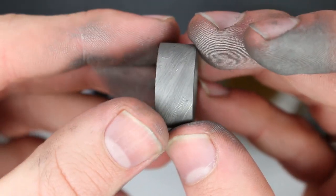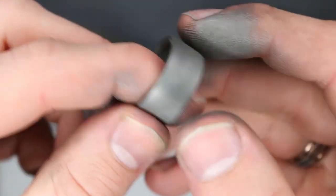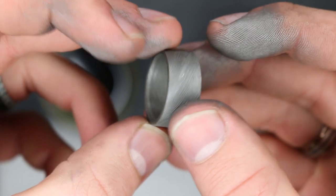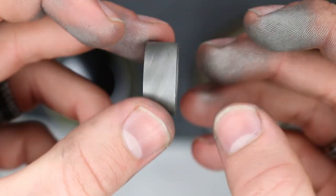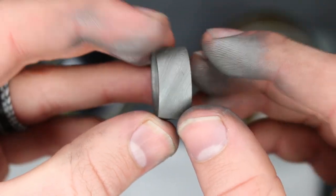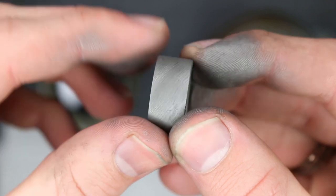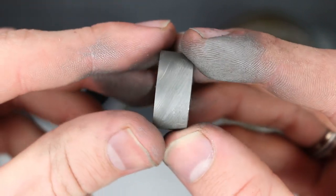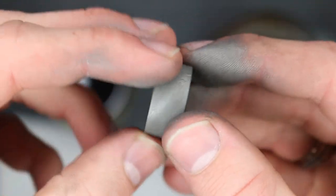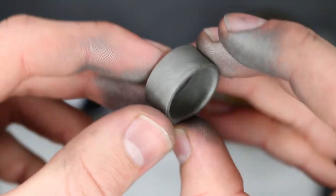Right now everything has the same texture and the same color. So what I'm going to do is give this a black oxide coating — that'll help add to the contrast. That's an optional step. What you could do instead is just put it back on the lathe and lightly sand it. That'll make the raised sections shiny and the other spots more matte, so you'll be able to see the pattern better. But we're going to do two steps just to get even better contrast.